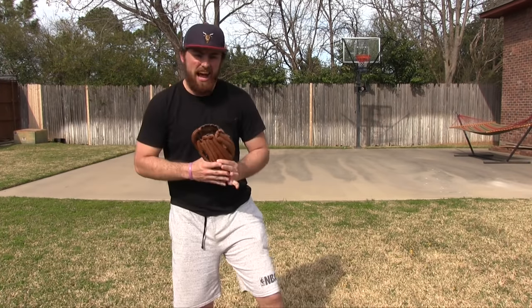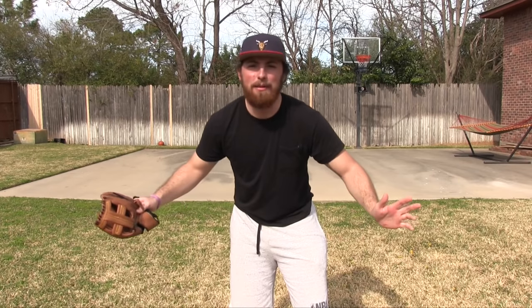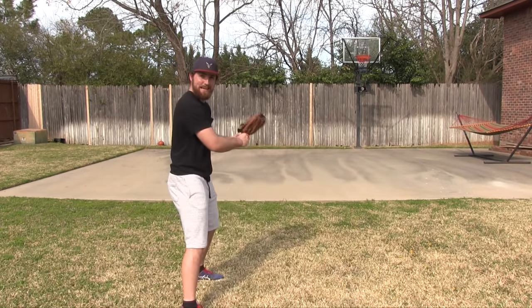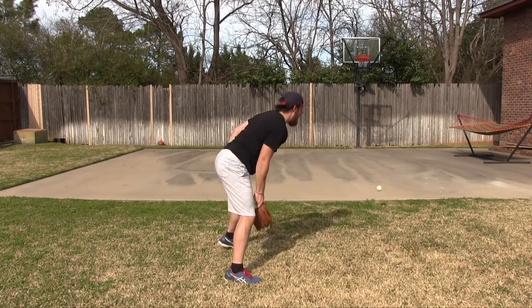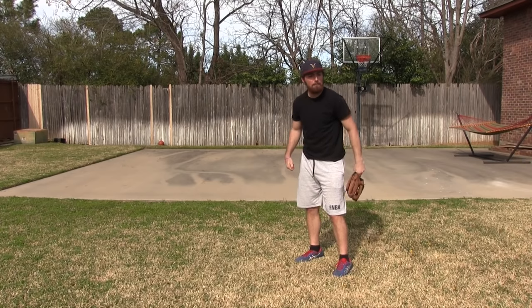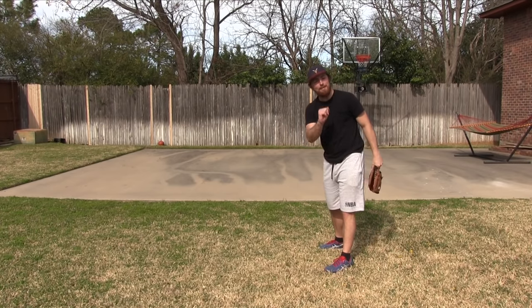I've pretty much killed every aspect of fielding, but guess what I haven't done? Hit the ball with the glove. You might ask why — well, let's say you forget your bat and it's the World Series. You need to use your glove to hit. Let me show you what I got. Gone — 425 feet. Give me another one — gone! Back to back home runs, three for three!